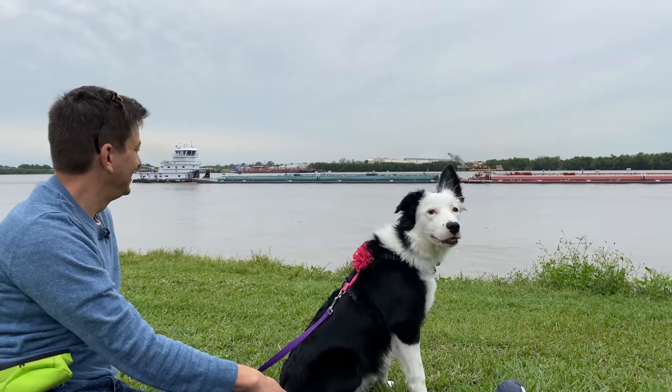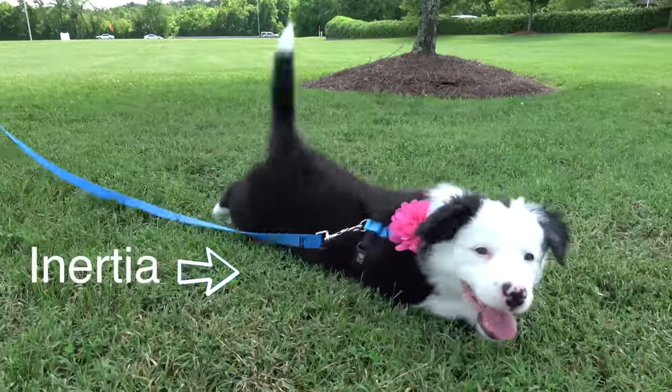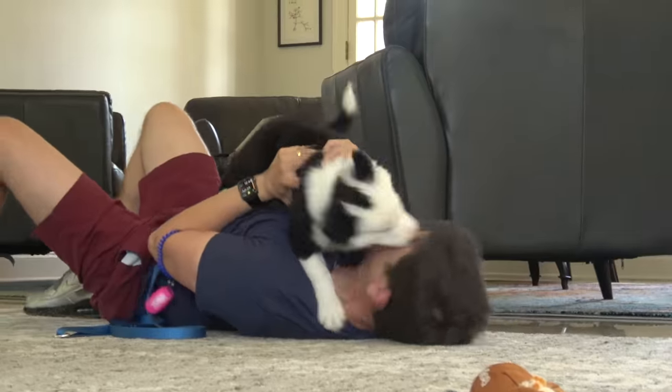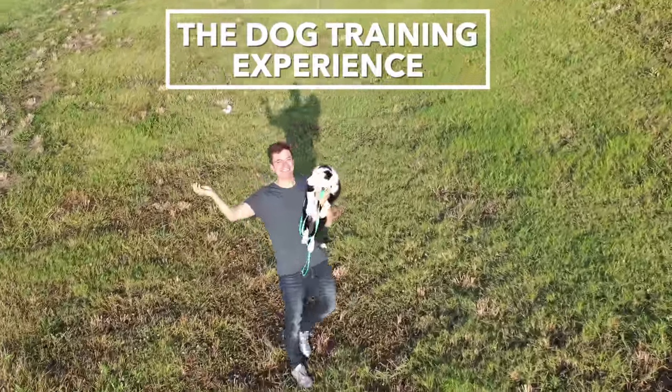You don't know what you're going to encounter. I'm Zach George. I train dogs. And this is my new dog, Inertia. I'm taking you along as I train her from day one. You can start from the beginning or pick up anywhere and start learning. Welcome to the dog training experience.